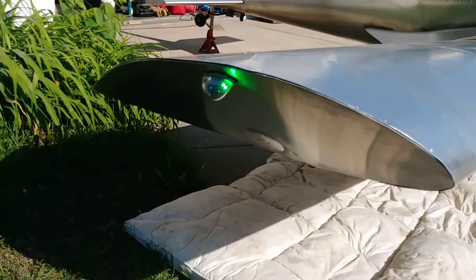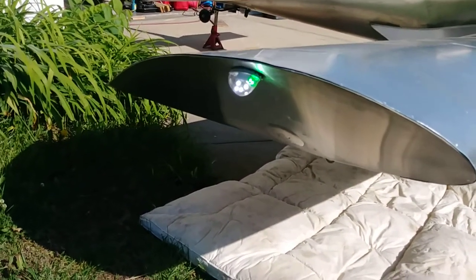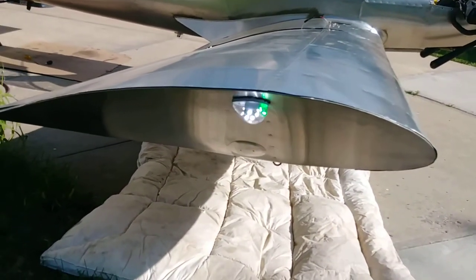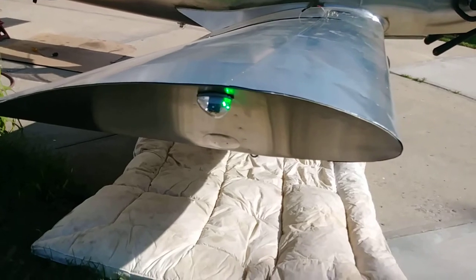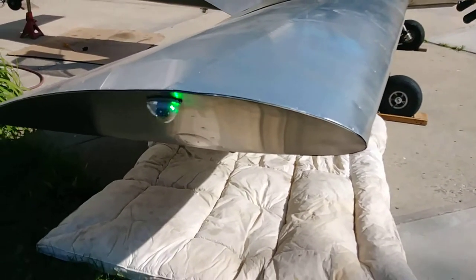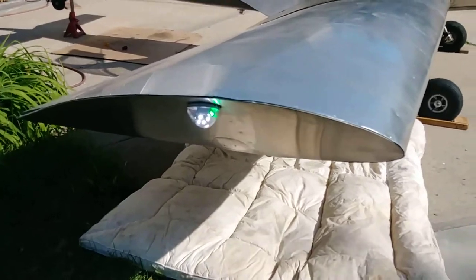There's the nav and strobe light on the right wing. You can adjust the flashing — there are seven different ways, they say.